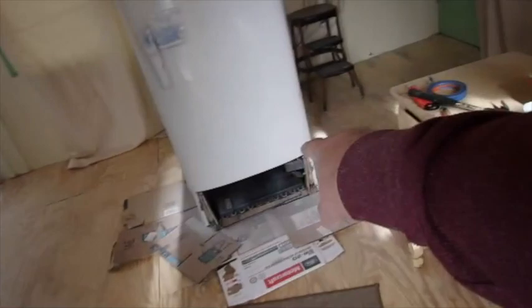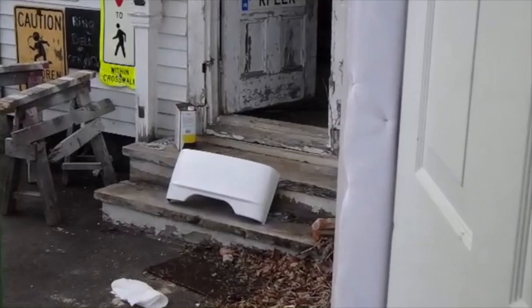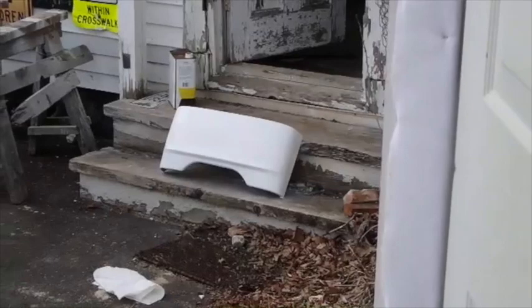That white piece out there is the piece that goes down here on the bottom — I just painted it out there. You're not supposed to paint in real cold temperatures, but I had the refrigerator and that piece pretty much warmed up, although I did set that one outside and open the door. I think it still came out okay.